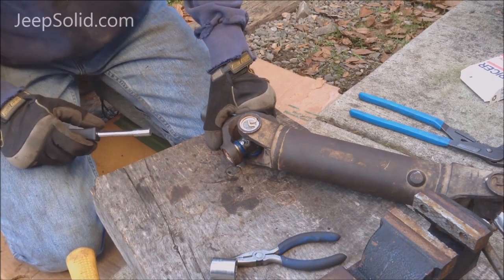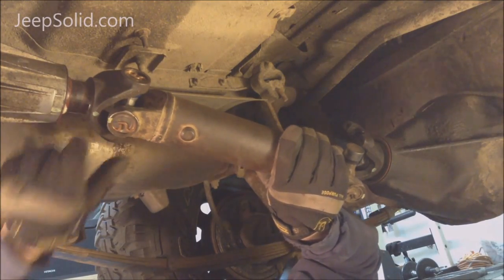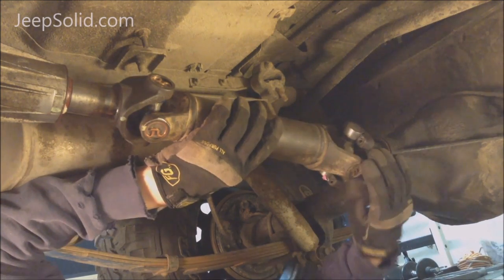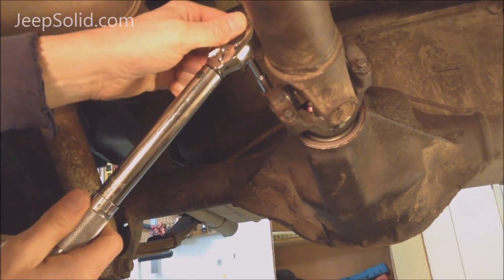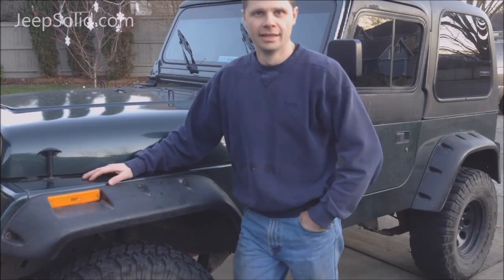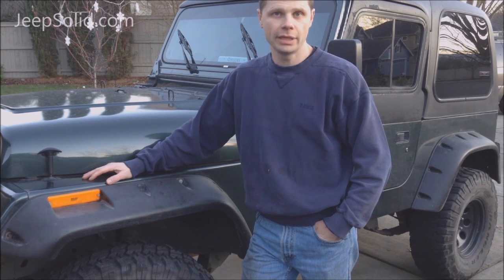We've got the grease fitting in place, so we're going to go ahead and grease it now. Fit the drive shaft back in here keeping everything lined up, then torque these strap bolts to 14 foot-pounds. Be sure to check your transmission fluid level and top it off if needed. Thanks for watching and be sure to subscribe.